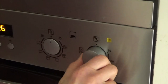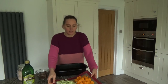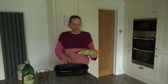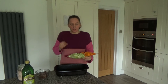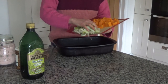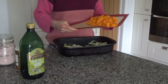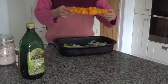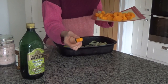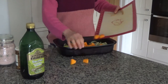Firstly I'm going to preheat my oven to 200 degrees. The oven has preheated so what I'm going to do now is add my vegetables to the baking tray. I've topped and tailed a leek, sliced it into about half centimetre pieces, and I'm adding that to the base of the baking tray. Then I've peeled and chopped one butternut squash into about one inch pieces and I'm going to add those in as well.